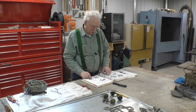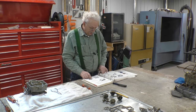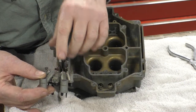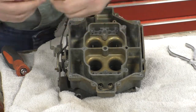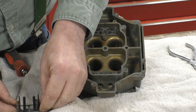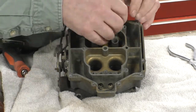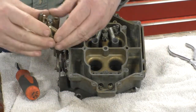Place the venturi gaskets in position, making sure the holes are aligned. Position the venturi cluster — which has the pump discharge nozzles — on the primary side and install the retaining screws. Then position the other venturi cluster on the secondary side and install those retaining screws. We got new gaskets in the rebuild kit, so we want to make sure they line up correctly on both the primary and secondary sides.